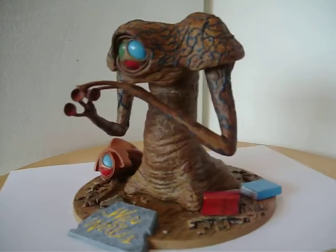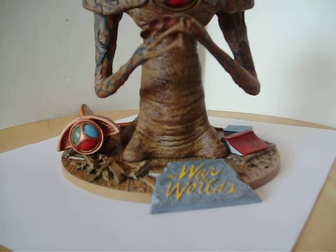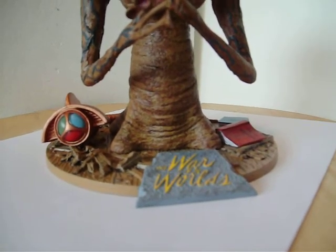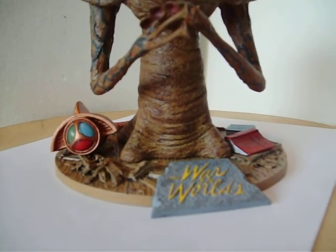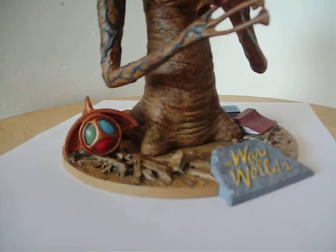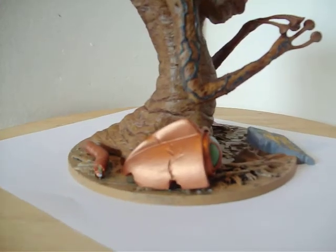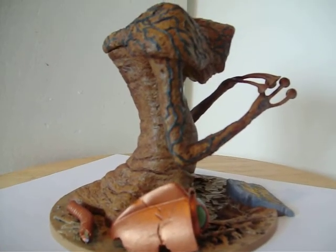Let's take a look here. You can see the base down here — it says 'The War of the Worlds.' Over here we have the electronic eye with some debris, and the rest of the eye, and the Martian himself.